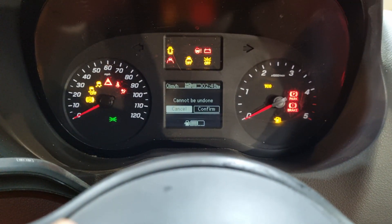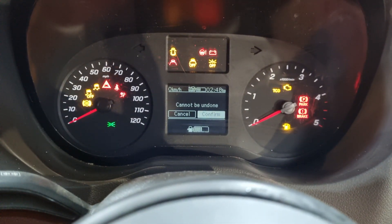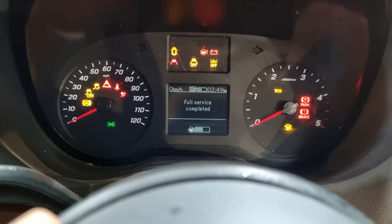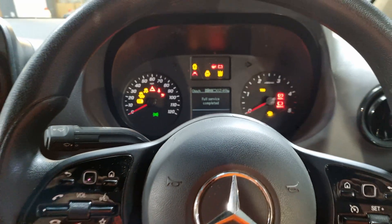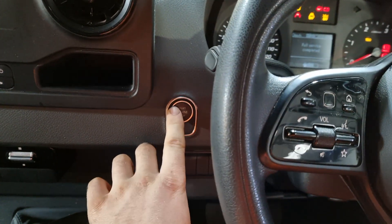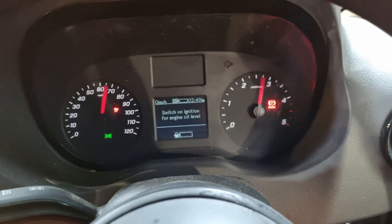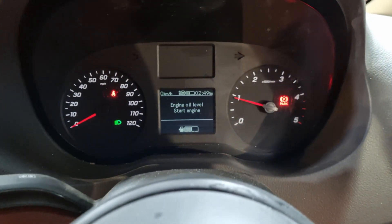It's warning us that this cannot be undone, making sure that we want to reset the service. We scroll right and confirm it — and that's it, all done, dead simple. I'll knock the ignition off and back on, and there you go — the service warning has gone off.